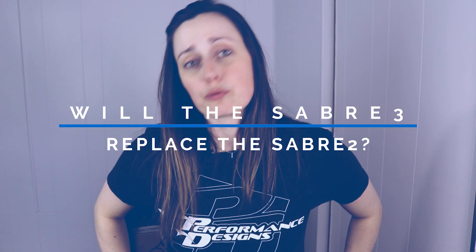Will the Sabre 3 replace the Sabre 2? Yes, over time more and more people will choose the Sabre 3 over the Sabre 2, just as happened with the Sabre 1 and Sabre 2 in the past. But PD said they will still support the Sabre 2, especially when it comes to providing line sets and relining canopies, so Sabre 2 owners are still covered for a couple of years.